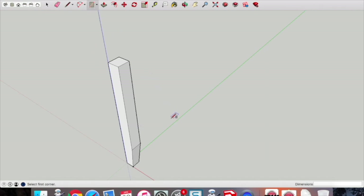Now we're going to draw the side. Pick up that rectangle tool, click once, and type in 19 comma 140 — that gives us 19mm wide by 140mm long. Press enter, then pick up the push-pull tool.